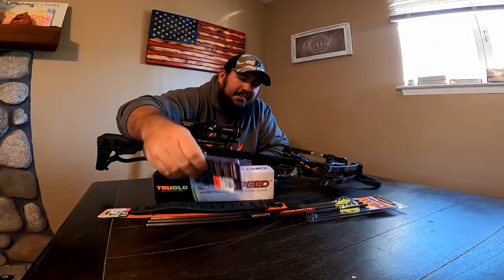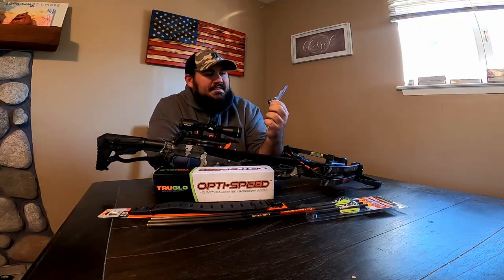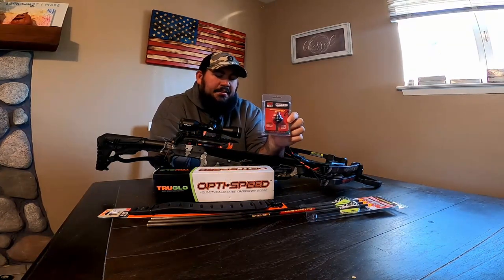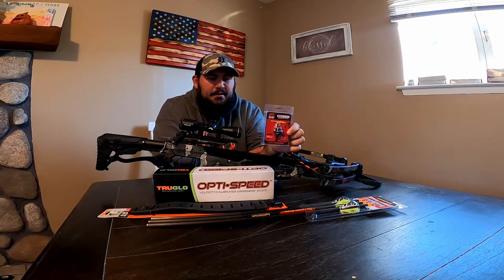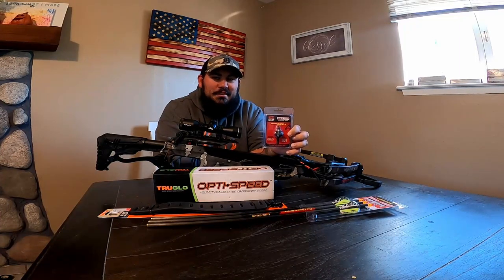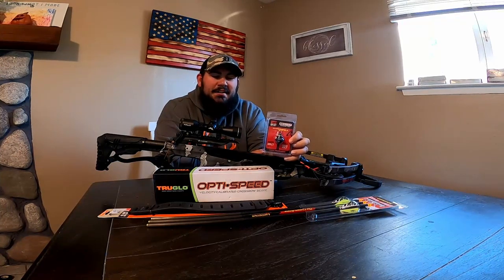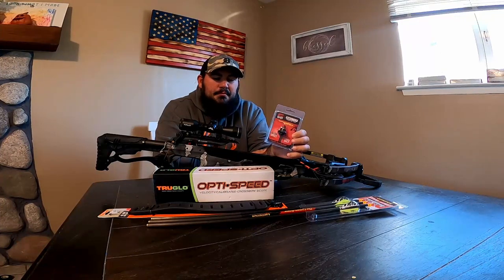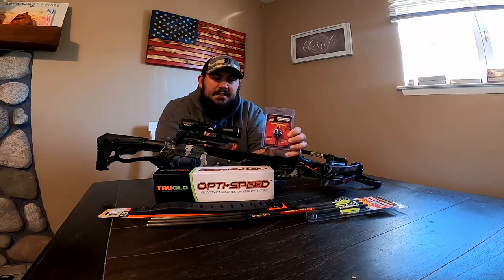The first thing on the list is the Killer Instinct Dead Stop Decocking Point. The reason why I bought this is these crossbows only have three-arrow quivers. If you're good enough, you should have one shot — that's how life should play out in a perfect world, but it's not always perfect. So instead of carrying two arrows with broadheads and one decocking arrow, I can bring this with me, have three arrows with broadheads, and when the time comes if I didn't shoot a deer, I can put the decocking point on a bolt and shoot that to decock the crossbow.